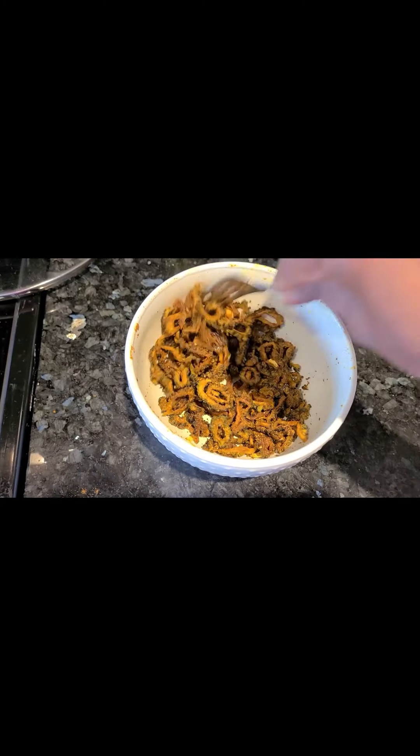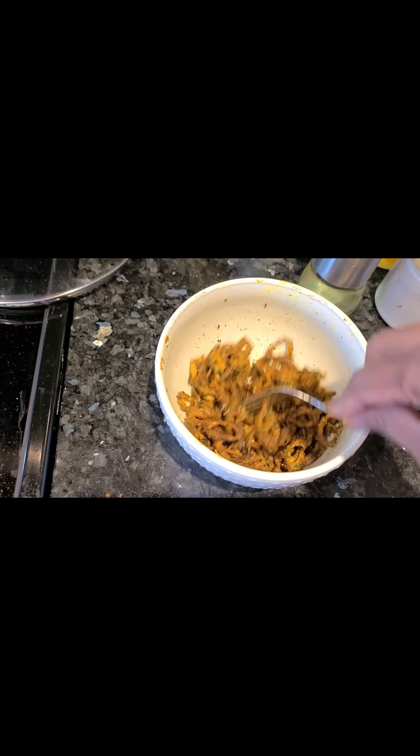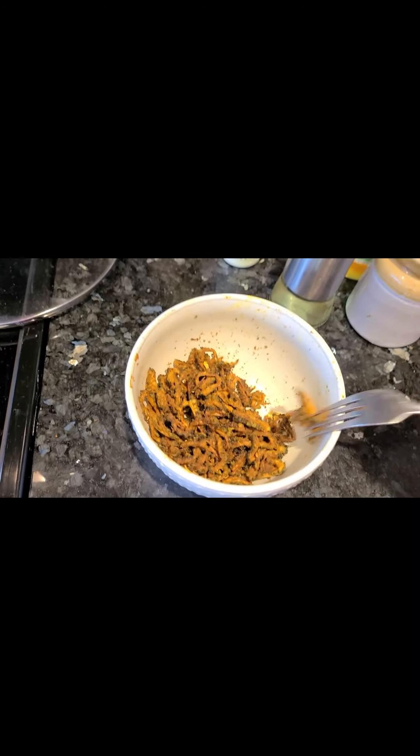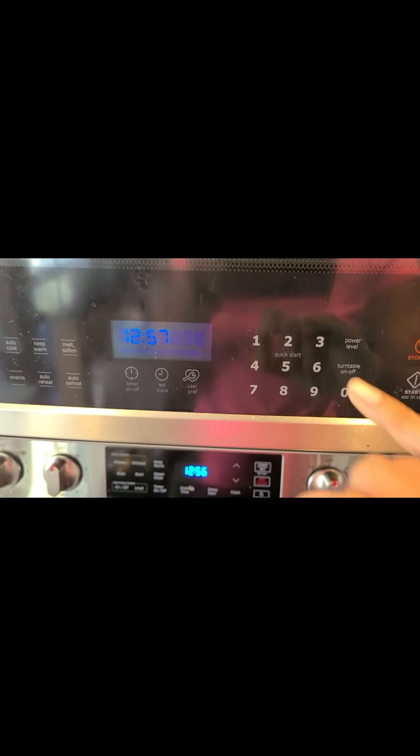Fry it for 2-3 minutes until it is very crispy and soft.